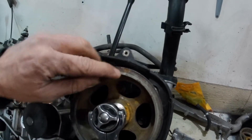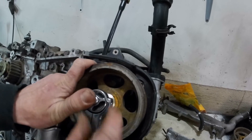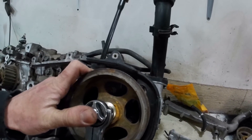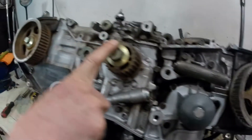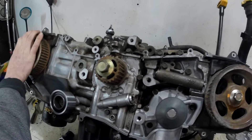That's kind of hard to see, but that's the other little mark, and you want to line that up right there. I always get the crankshaft into the 12 o'clock position first before doing your two cams.